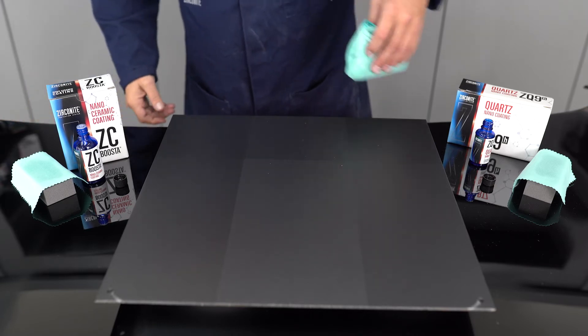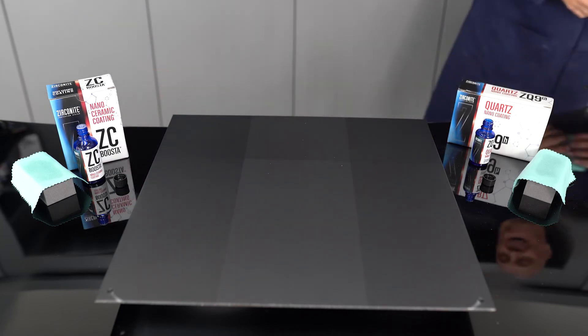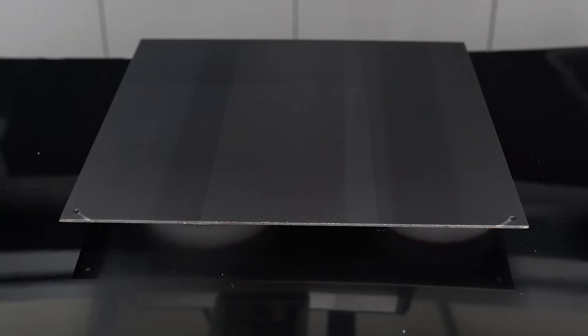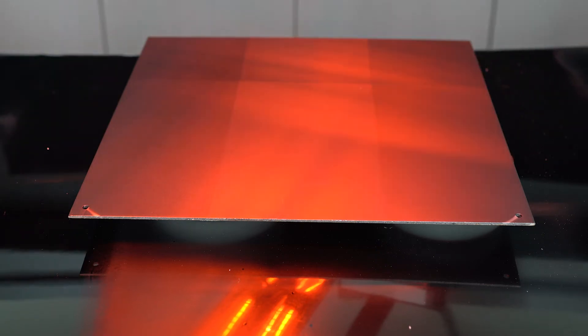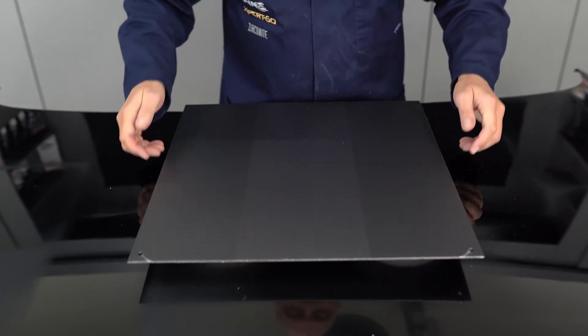So what we're going to do now is infrared it — just to accelerate the cure times — and then come back to it in five minutes. There you've got it, we've infrared it. I think it was 65 degrees for five minutes twice, just to make sure that the coatings have actually cured.